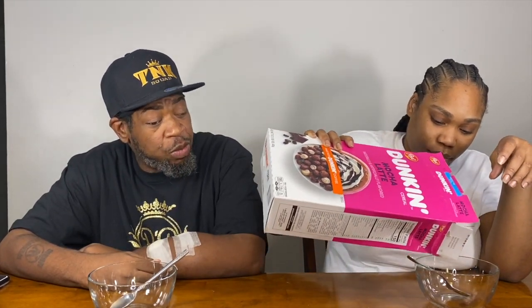The box says 'made with Dunkin' coffee' — not 'made with real coffee' like I said. That probably might not be real coffee. It looks just like the other one but it's the mocha version this time. Let's see what it smells like — it smells the same. They done tricked us, gave us the same thing in two different boxes.